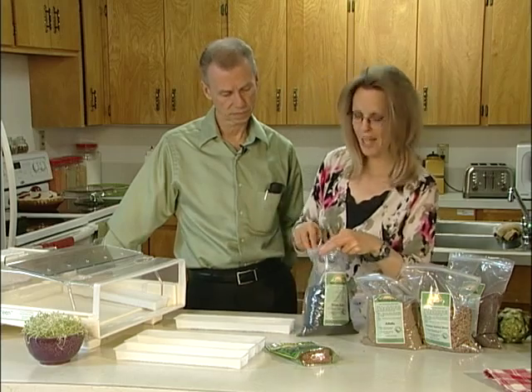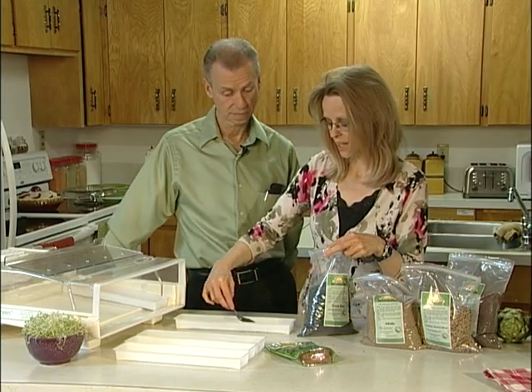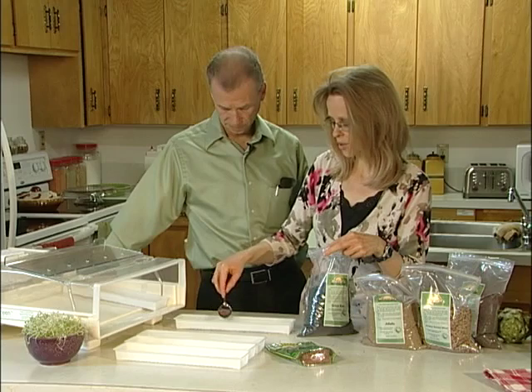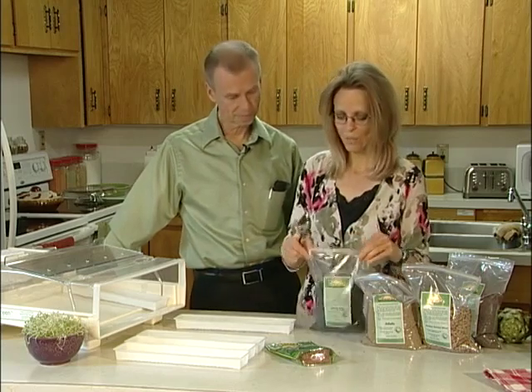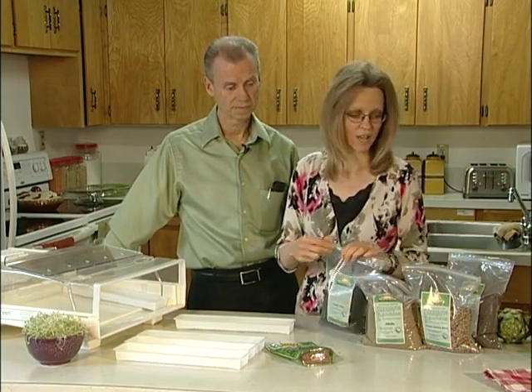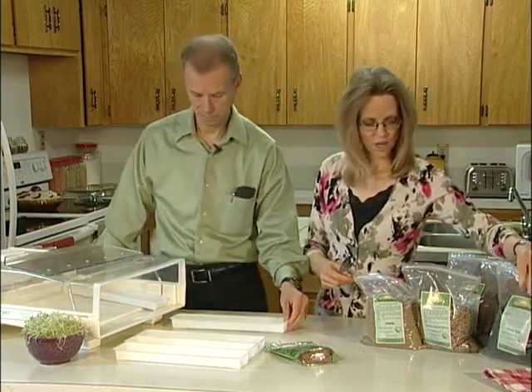Here we've got green kale. In earlier recipes we showed you how to make kale chips. Green kale is loaded with nutrition. When it sprouts, the nutrients — as you will see in the sprouting class — absolutely explode. So that one can go into our sprouter.